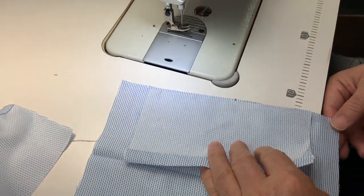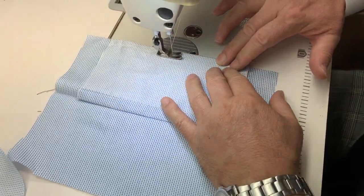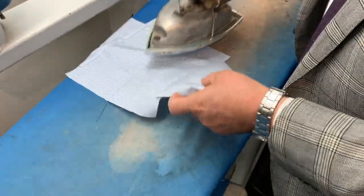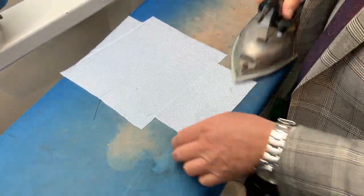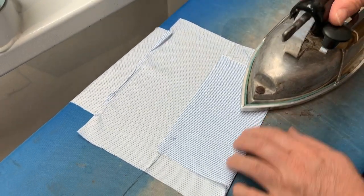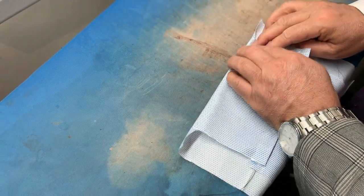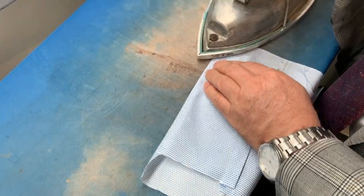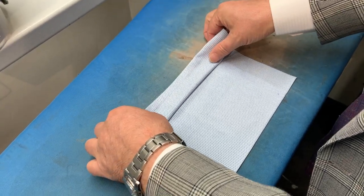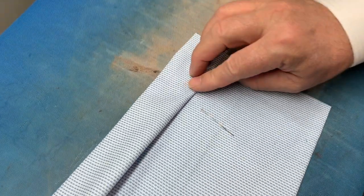Now we're going to sew the 5x7 piece to the big piece. You can see the stitched part is in the middle. Now that the 5x7 is attached to the big 8x10 piece, we're going to flatten it out by pressing it. Then we will fold over the piece, creating one seamless piece on the other side. We have a quarter-inch overlay and we're pressing it down.